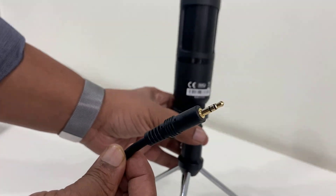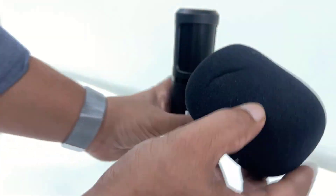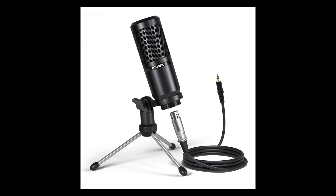You just need to connect this cable to your laptop or desktop. I'm going to connect it to my laptop. Okay guys, this voice is recorded by the Mayano microphone without any editing. Right now in my room the ceiling fan is off and my AC is turned on.